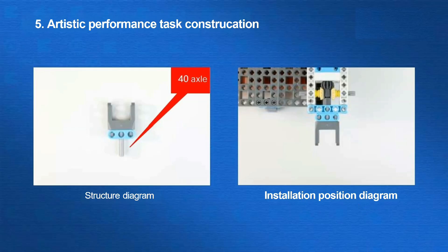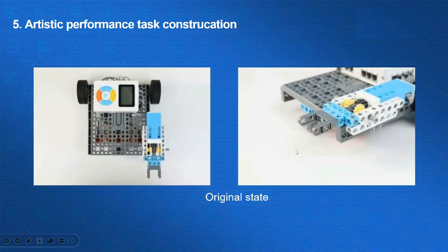Moving to the third task, the artistic performance. This step is similar to the fireworks display task. Turn the lever 90 degrees counterclockwise to attract the two magnets, and then turn it clockwise back to its original position. In order to save the subsequent programming steps, we can install the U-shaped beam in a different position. Here is the building progress.